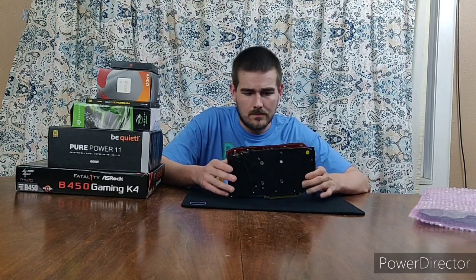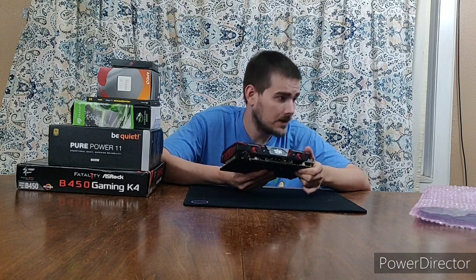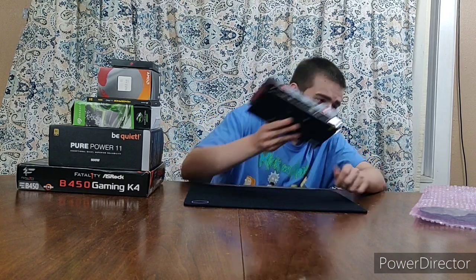First thing is a graphics card — the only thing that didn't come with the case. It's an RX 580 Red Devil, the 8 gigabyte version. I got it used on eBay, but it looks pretty clean even inside. It didn't come with a box or an instruction manual, which is kind of sad, but I got it for like $142 after tax and shipping.